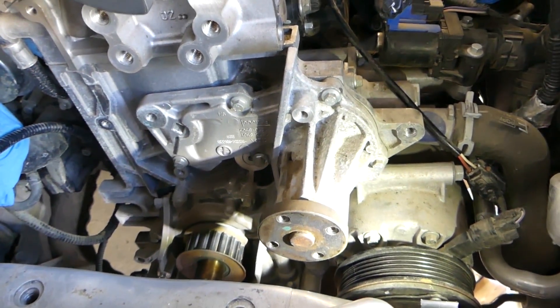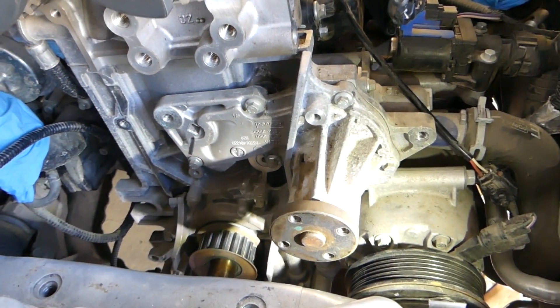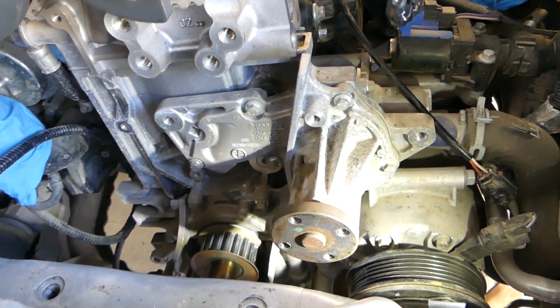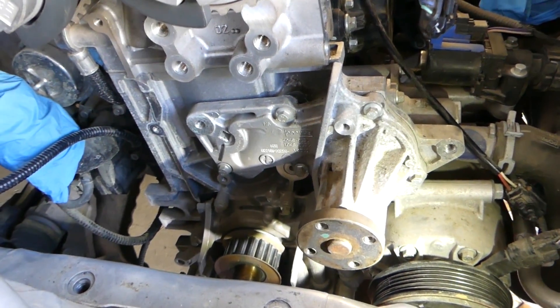That's how you remove and replace the water pump on a Volvo with the T3 or T4 engine — most models from 2011 and up will be the same. Thank you for watching, please subscribe, and many more videos to come.